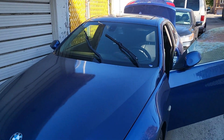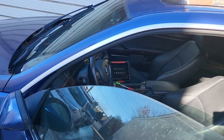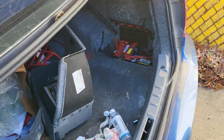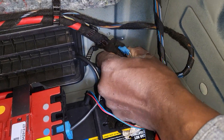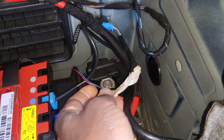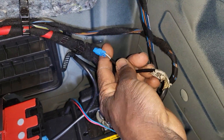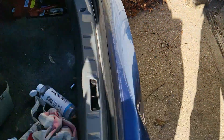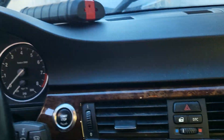Beautiful blue color — I love it. I am going to use a Snap-on scanner and the battery is already charged. We also have a brand new battery. Sometimes if you disconnect the battery sensor wire here, the car will start. But if not, now we have a brand new battery. Let's go ahead and see if we can do the reset for the steering lock control module.